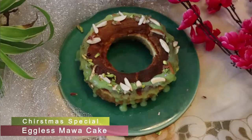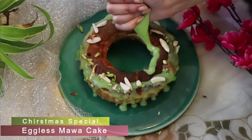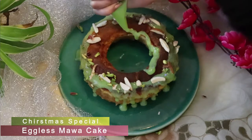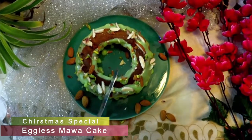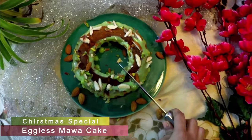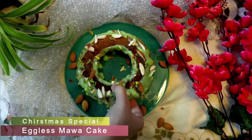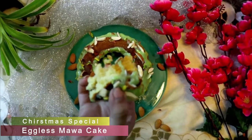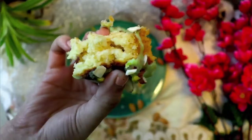Hello everyone and welcome back to my channel. Today we are back again with another Christmas special recipe — eggless mawa cake. We will learn how to make instant mawa cake and this cake will be very soft and very spongy. Just follow the measurements and ingredients given, and this cake will be very nice. So without any further delay, let's get started.